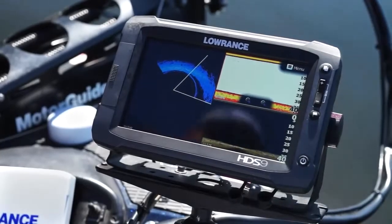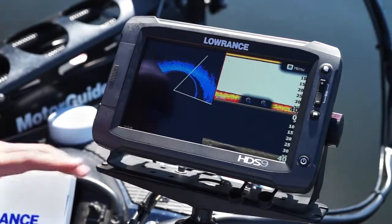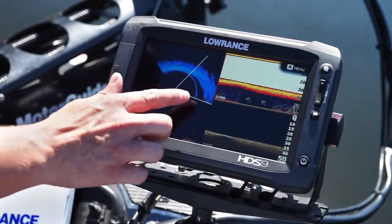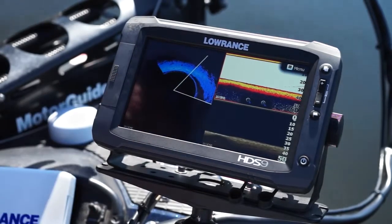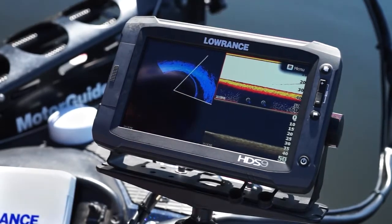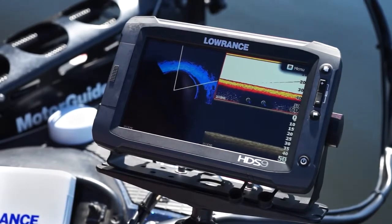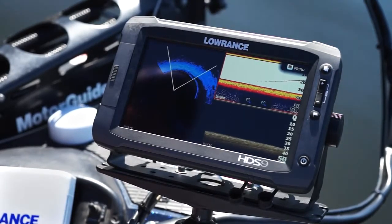We're looking at Spotlight Scan Sonar — you can see it here on the left pane. These V spokes are coordinating with our trolling motor direction. As we spin the trolling motor or sweep it over an area, it actually generates an image of that area. As I turn the trolling motor and the arrow moves, we're sweeping that area.